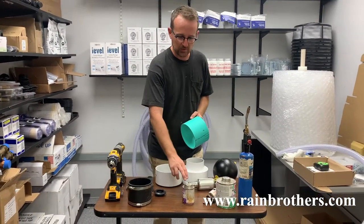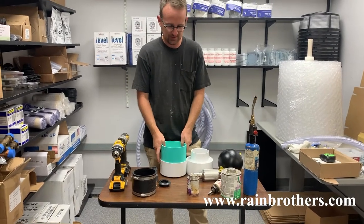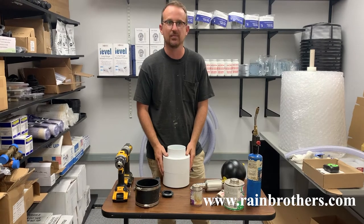The first thing we're going to do is prime and cement the PVC into this end cap, just like so, and the reducer coupling on top of that, like so.